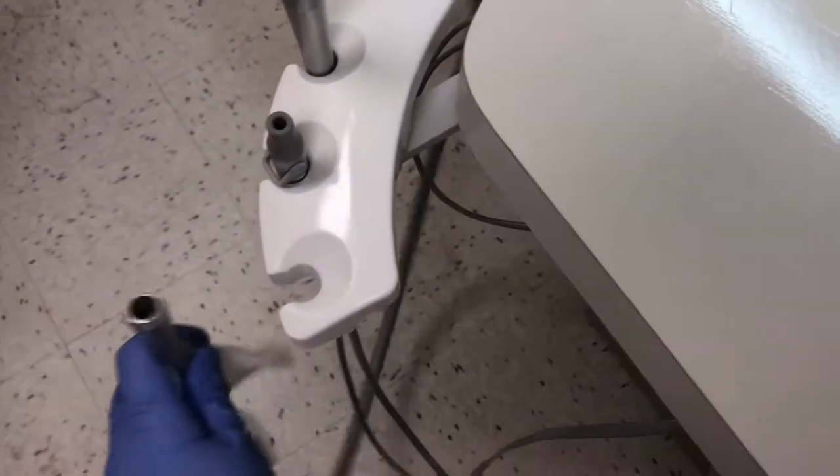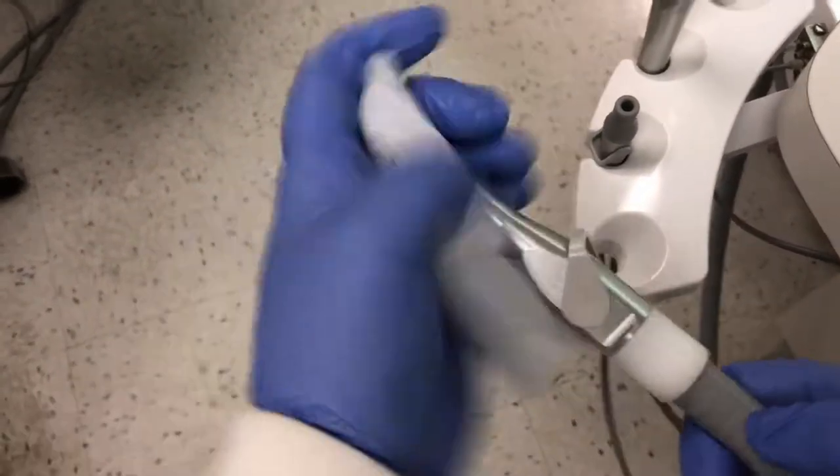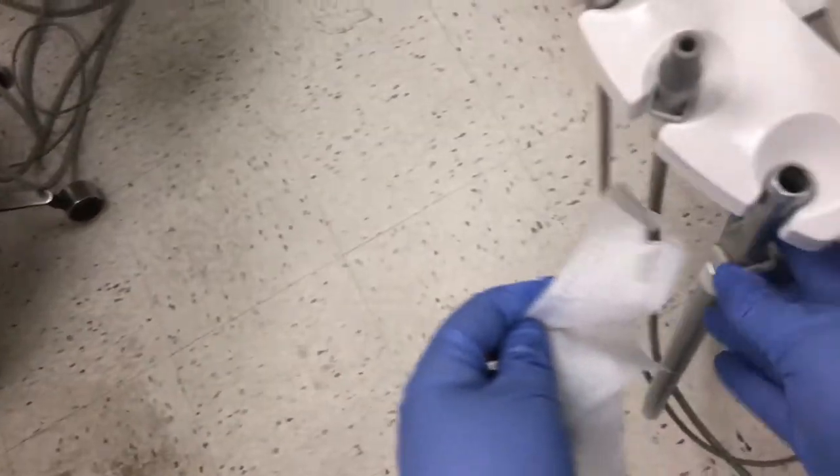Every clinical surface needs to be wiped down. Make sure you carefully disinfect each and every piece of equipment. For the assisting side, make sure you take the equipment out of the holsters and carefully wipe down the hoses. Also take time to wipe the holsters.